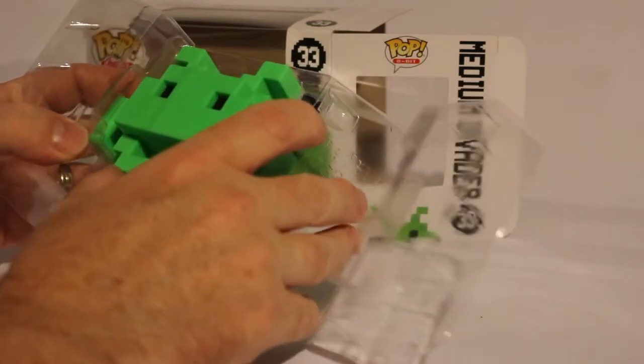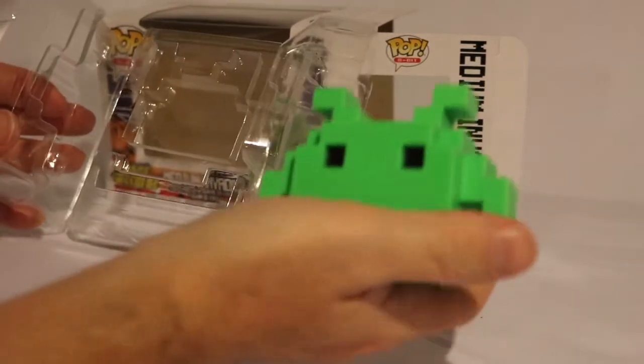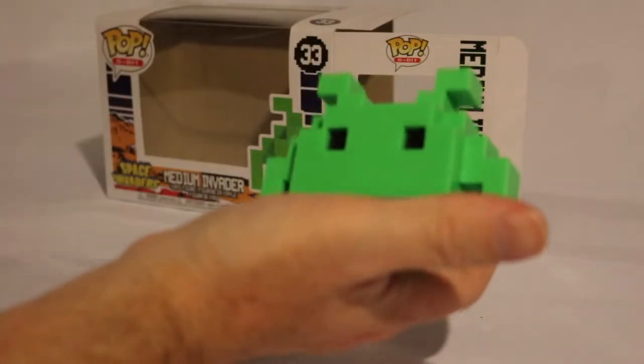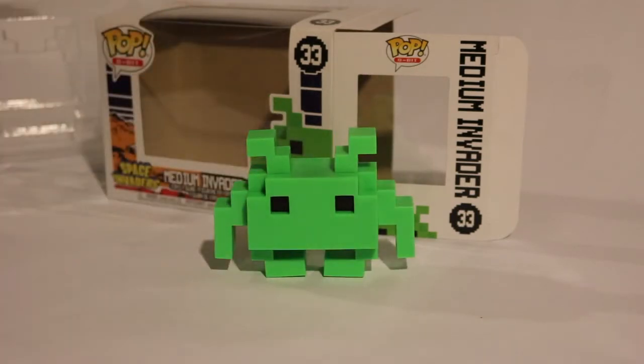Let's just pop this open. It's very, very solid — has a bit of a heft to it, like some of them do. And it just rests like that.